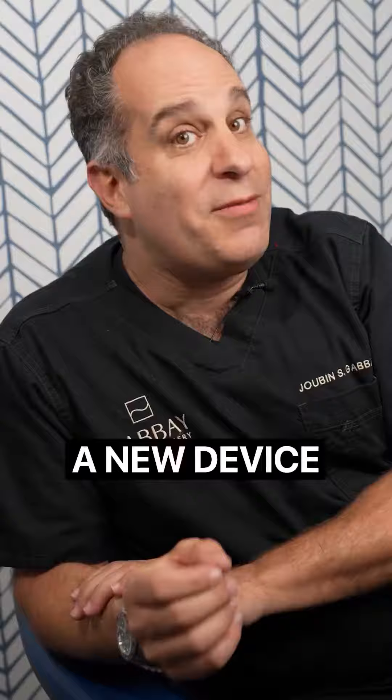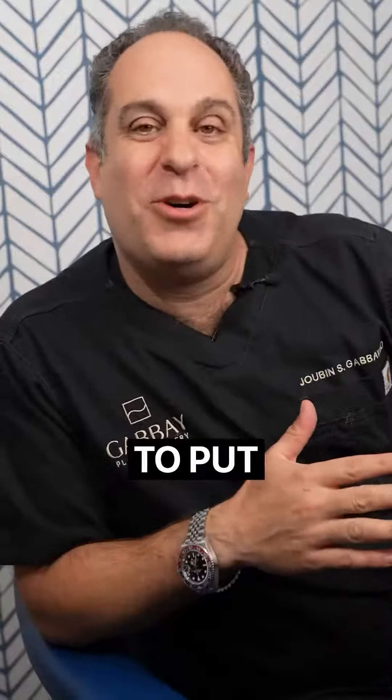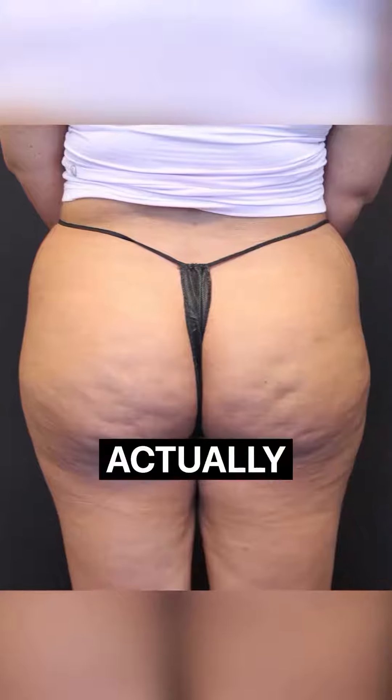So there's a new procedure, a new device called Ovilee that honestly I thought I was gonna put into my little realm of bullshit procedures. Well, I've used it and I love it because I think it actually works.